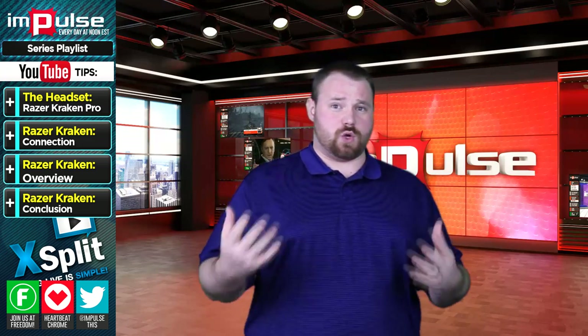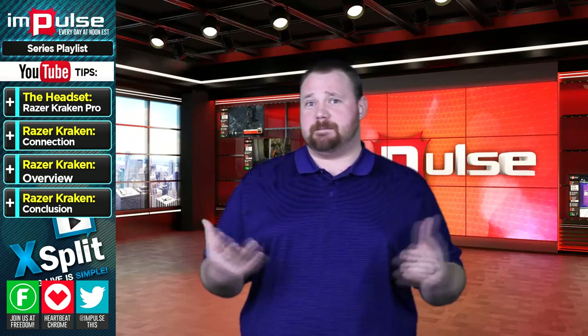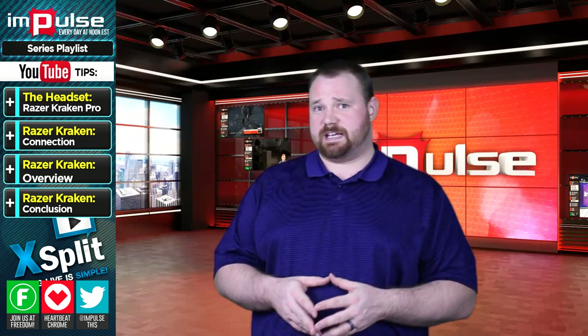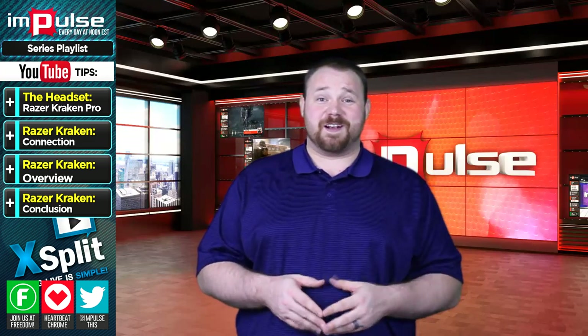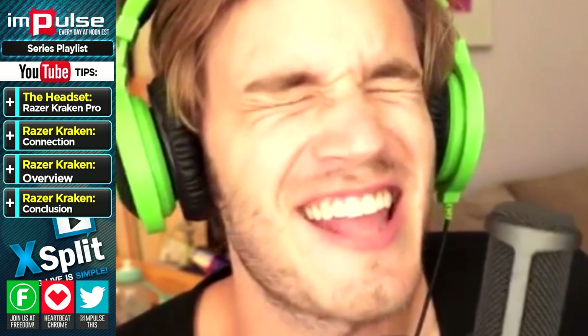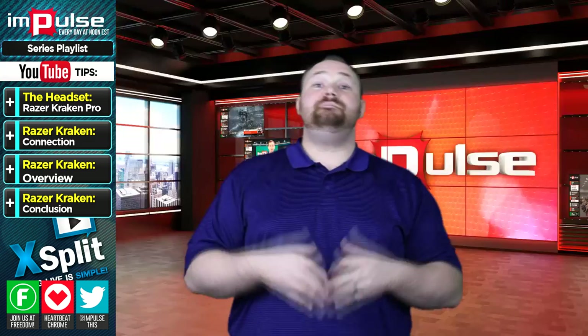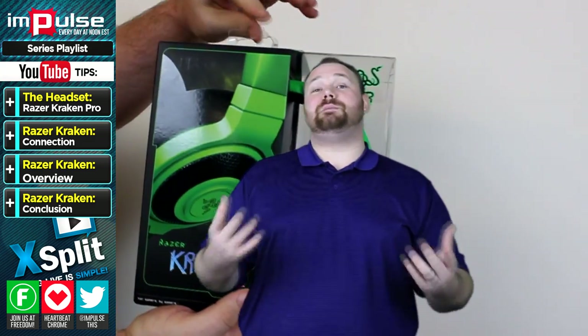Normally, this is the part of the review where I would show you the headset and then talk about it. Unfortunately, it's green, meaning it's probably going to mess with the chroma keying. So, just to annoy our editor, what I'm going to do is show it to you anyway. Good luck, Chris! This is the first and only shot you're going to get of the headset. Now that we've actually seen the headset, we can move on.